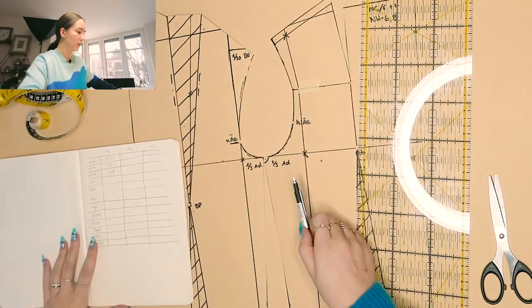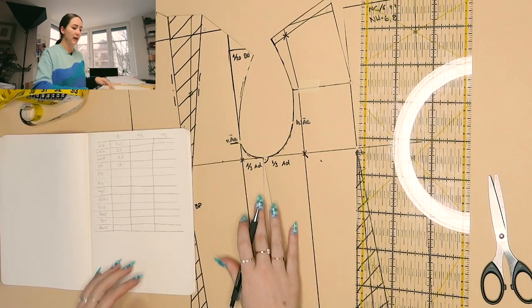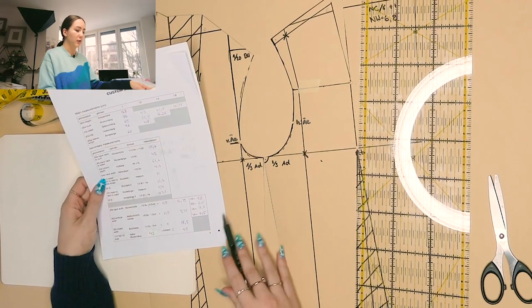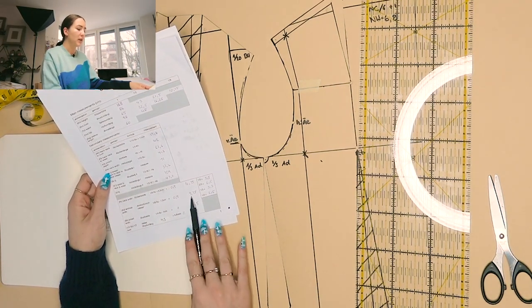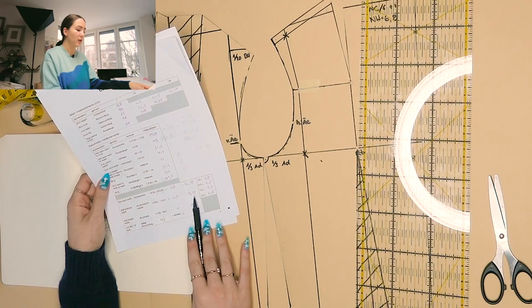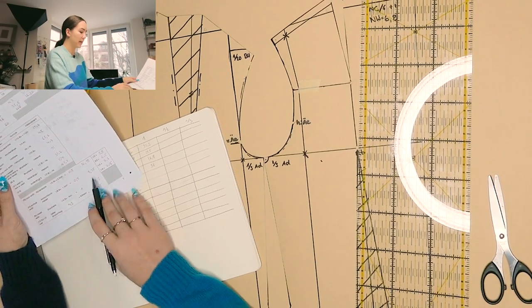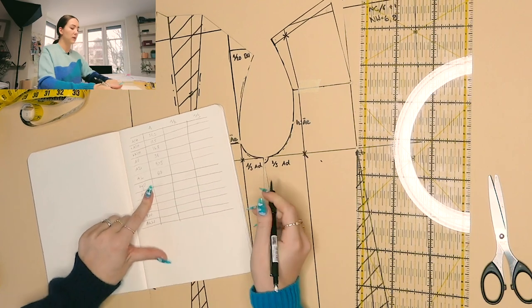The total circumference is 38 in my case. The AD (armhole diameter) we already have from our custom size chart used for the dress pattern, and we need it for the sleeve pattern as well. With the addition calculated, in my case that is 9.75.